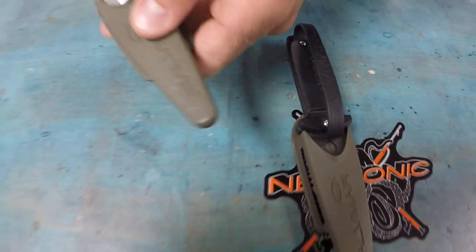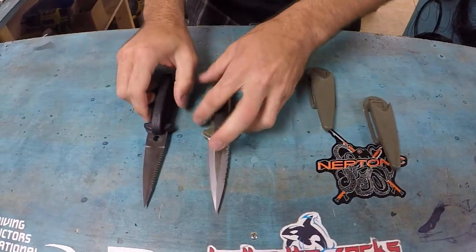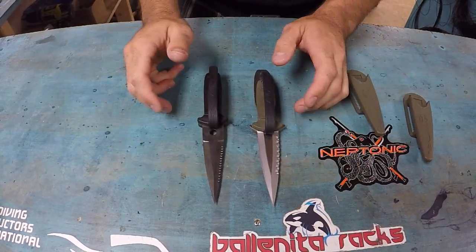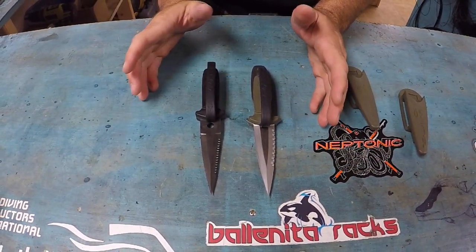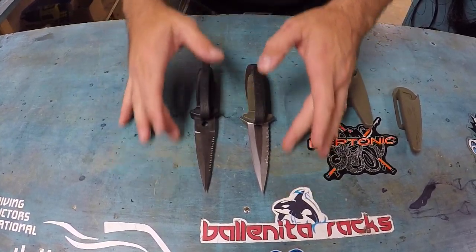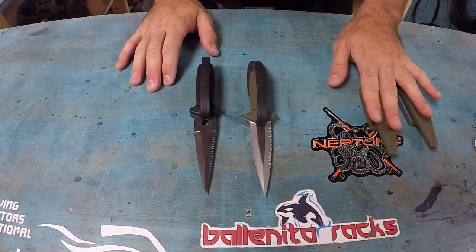We have the stainless steel version right here and we have the ceramic coating version here. These knives are meant to be made of a high-grade steel to achieve a nice sharp edge. If we use a low-grade stainless it tends to not rust quite as easily, but then you can't get these edges on here. So if you take good care of these knives they should last you a nice long time.